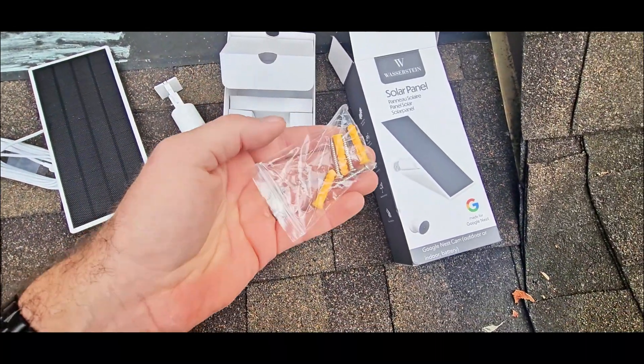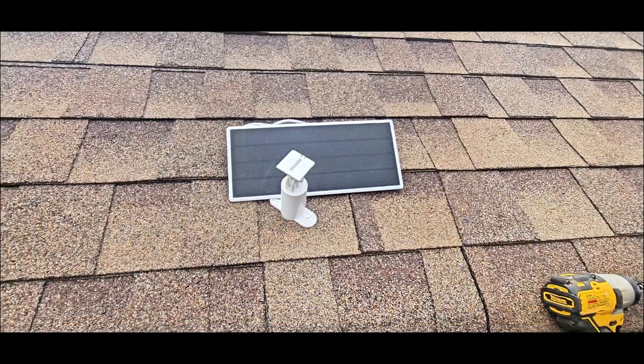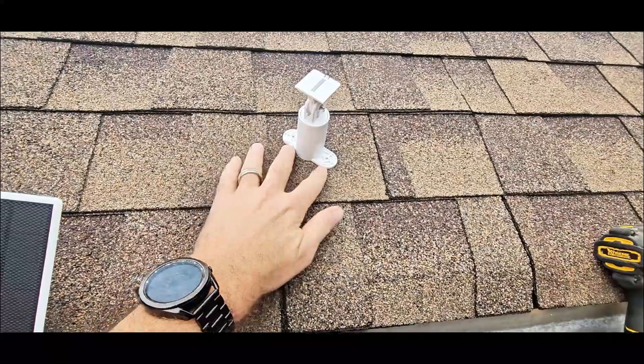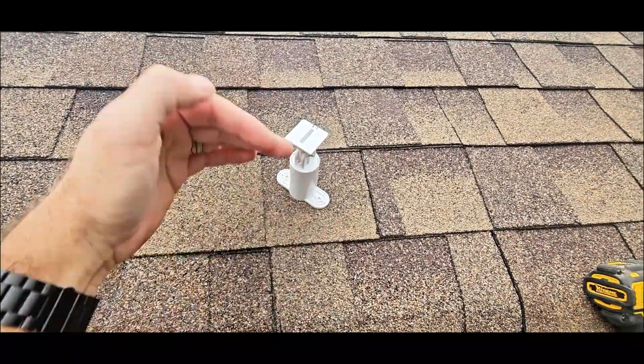It does come with three anchors and three screws to get it mounted. One thing to note when you're mounting this — my natural tendency would be to mount this perpendicular to the roof line or parallel, one of the two.